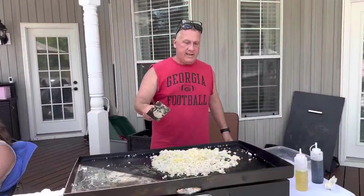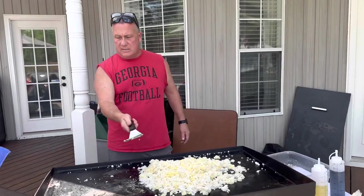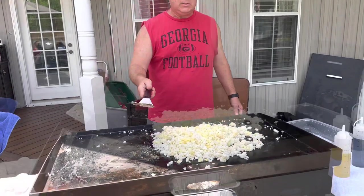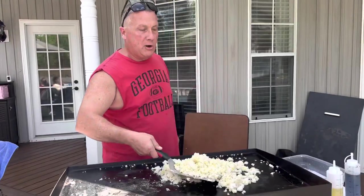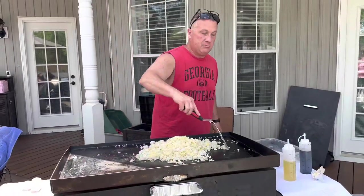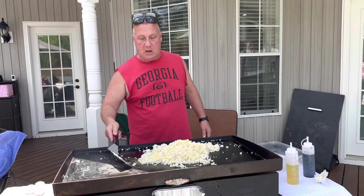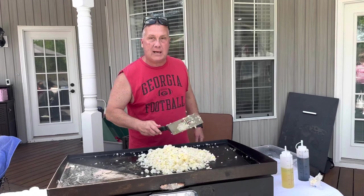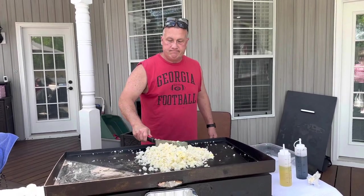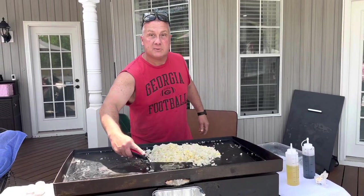I am cooking today on a 36-inch Blackstone griddle. I love it — great for cooking hibachi, smash burgers, breakfast especially. You can cook a ton of bacon or sausage. Pancakes are great to cook on here, fried eggs. There's not much you cannot cook on a Blackstone. So if you don't have one, put that on your Christmas list.